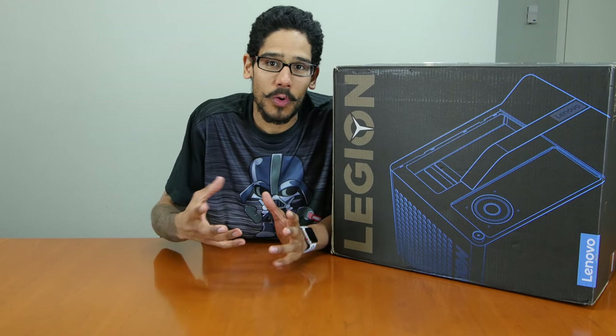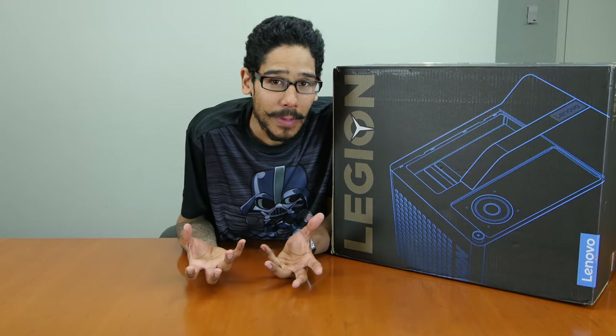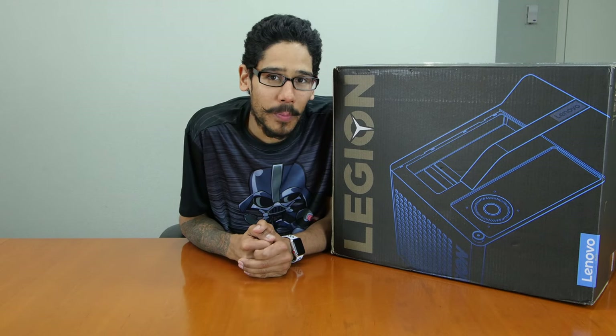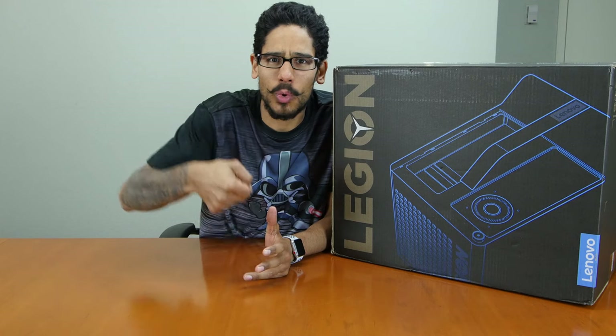I'm a little disappointed on this particular model because originally when Lenovo announced the Cube lineup, it looked like a transformer. This doesn't look like a transformer anymore. I love that design. This one looks more like a six-pack cooler.